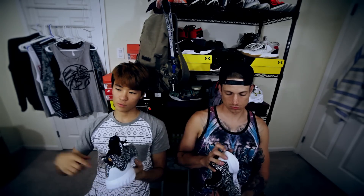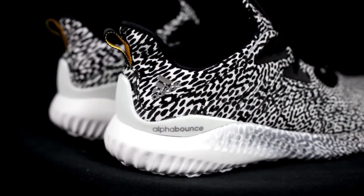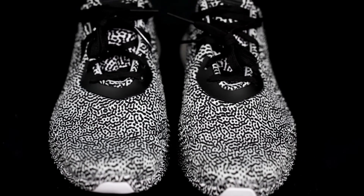Moving on to lockdown — there's no heel slippage. There's no moving in the forefoot, unless you're doing cuts and your foot slides out of the footbed. But other than that, it's very, very nice — sexy time.